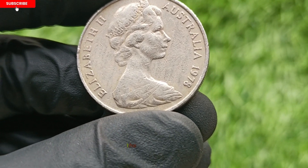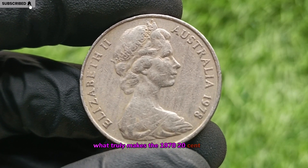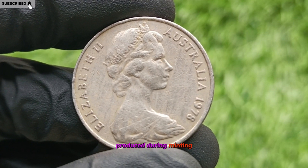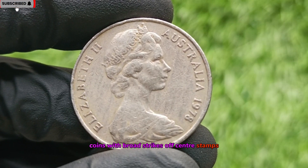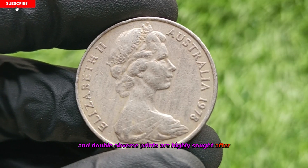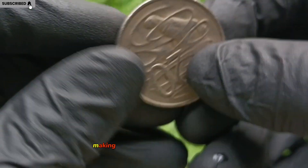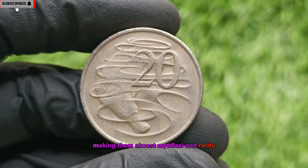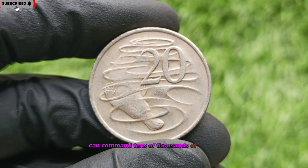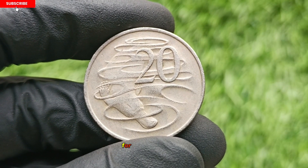Rare Error Varieties: The Real Gold Mine. What truly makes the 1978 20-cent coin exceptionally valuable are the error coins produced during minting. Coins with broad strikes, off-center stamps, die cracks, and double obverse prints are highly sought after. Some of these were unintentionally released into circulation, making them almost mythical in rarity. Coins found in pristine condition with such errors can command tens of thousands of dollars or more at auction, making them a potential life-changer for the lucky finder.